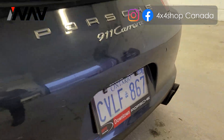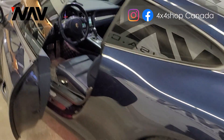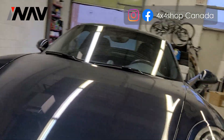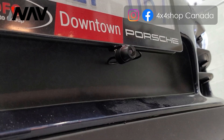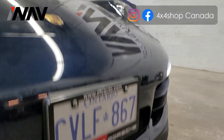That's the backup camera. Going to the front, I'll show you the front camera. We use our special license plate camera, installed right at the bottom of the front plate.